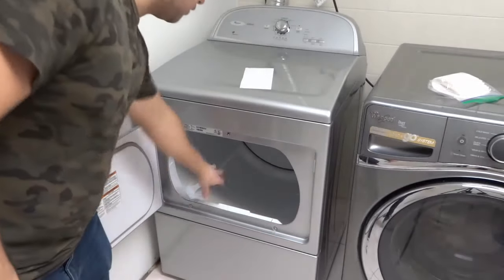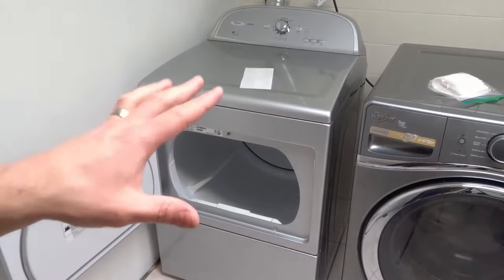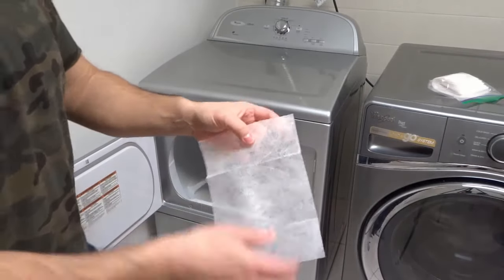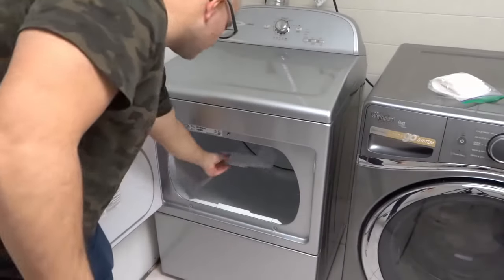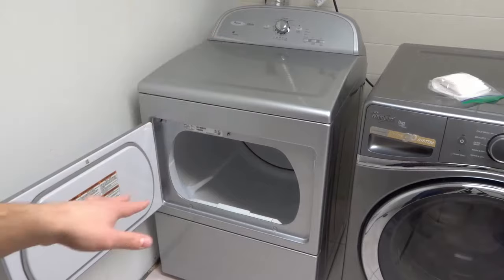I always recommend you put all the clothes in first. Load all of your clothes up first, then take your dryer sheet and essentially open it up as big as it can go. Toss it in the dryer on top of the clothing.